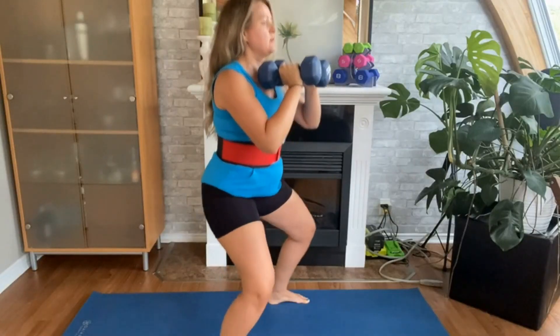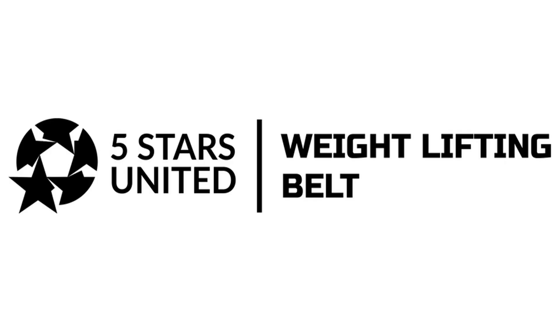Join us as we take a deep dive into weightlifting belts. We are going to cover everything you need to know. We strive to give you the best recommendations in terms of price, performance, and intended use. The products featured in this video are not presented in any particular order, so be sure to watch to the end to find the one which is perfect for you.